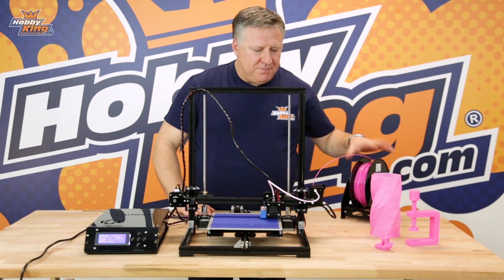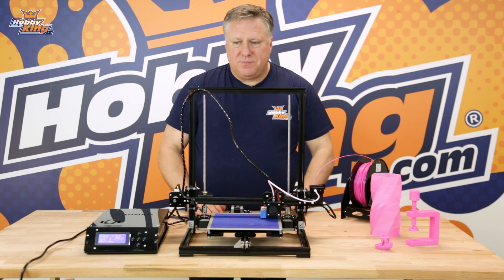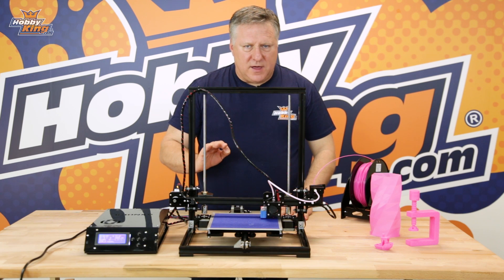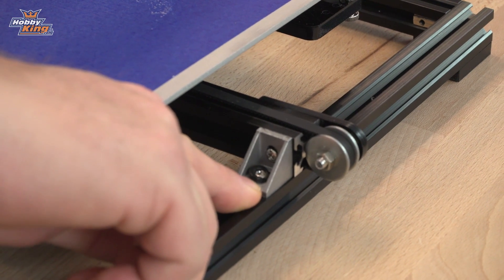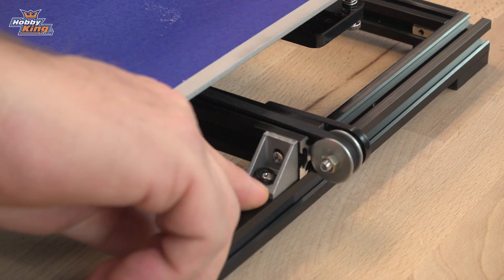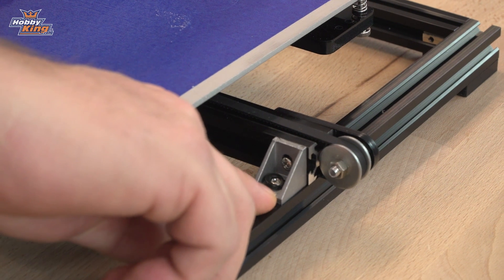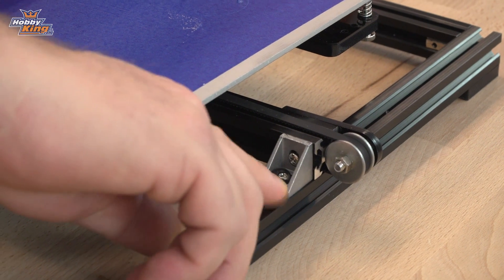It comes with a reel holder and everything else you need to put it together, so it's pretty straightforward. A couple of things we discovered when putting it together: on the bracket here we had a problem with the screw getting pulled through, so we just put a nylon washer underneath there. You could use anything as long as it's wider than the head of the screw — any sort of washer will do. It's an M4 screw from memory.